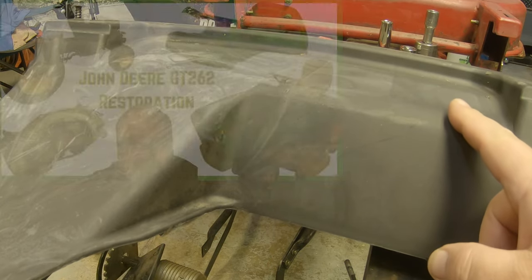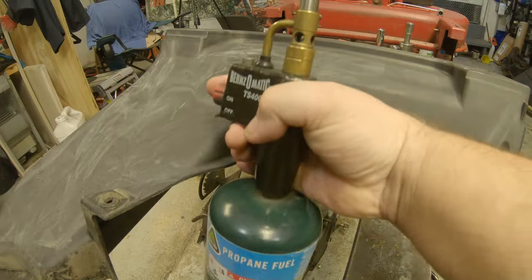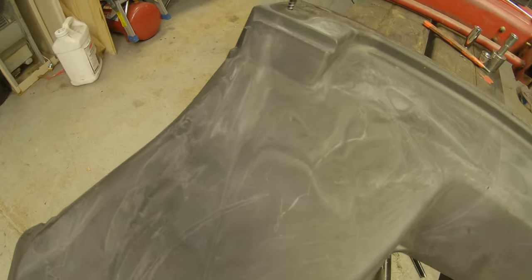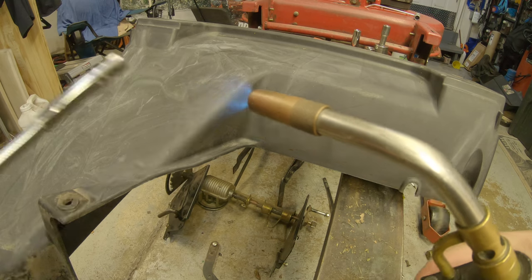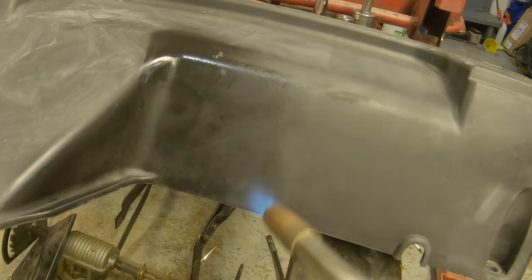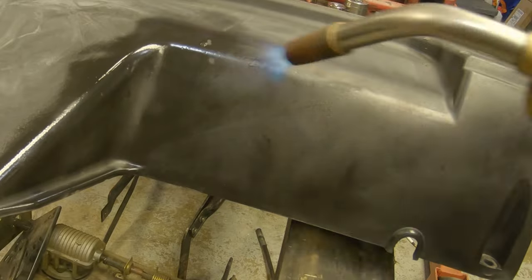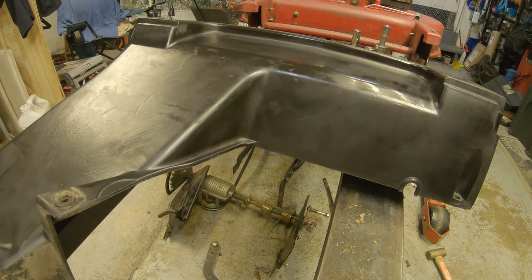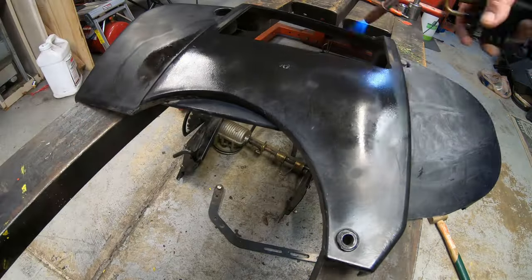I'll show you a way to make this plastic look new again — I showed this in another video on the GT262 restoration and was surprised how many people had never seen it. I just take a propane torch and that burns off the surface oxidation. Then when I'm done with the flame I take a product called Coverall — kind of like an ArmorAll type product that puts gloss on it and makes it look a lot newer. Do this really fast; don't sit in one area too long. You don't want to melt the plastic — all you're trying to do is burn that surface oxidation off. If you hold the torch in one spot long enough that you see smoke, you held it there too long.